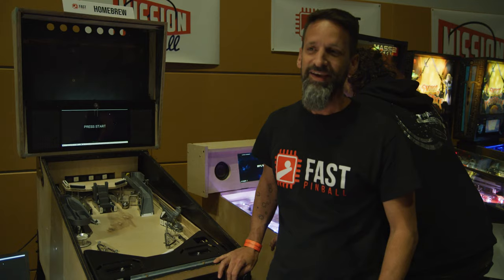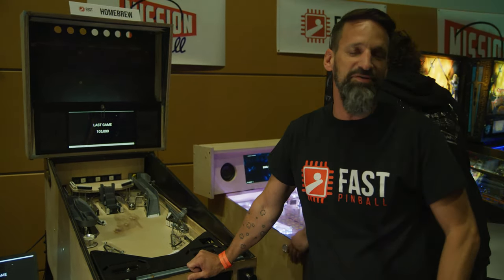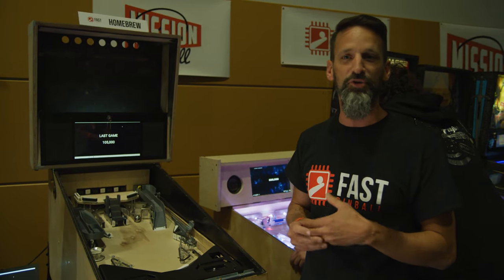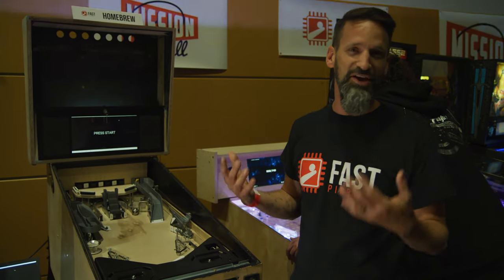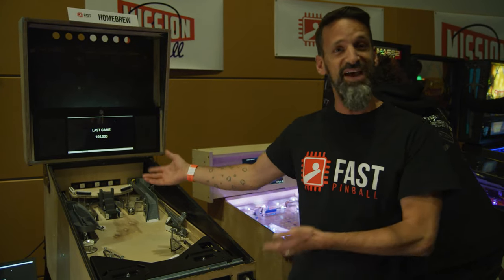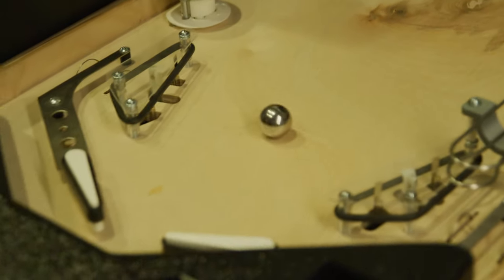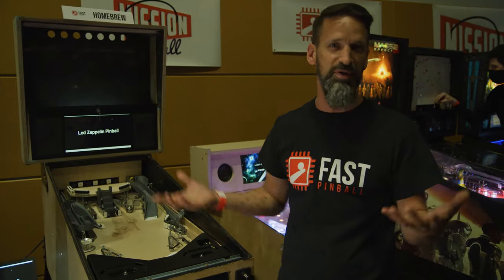It's a Led Zeppelin theme, though it hasn't gone too far along that path quite yet — you probably can't tell just by looking. I started it about three years ago, ideating and trying to figure out what I wanted to do. My approach is figuring out how to integrate the theme. When I thought about Led Zeppelin, the first thing that came to mind was Stairway to Heaven, so I built a mini escalator. It's powered by a stepper motor that has magnets — you can trap the ball, advance it up the steps, eventually get to an upper playfield and have fun with that. That was the core mechanism, and I built the rest of the playfield around it.